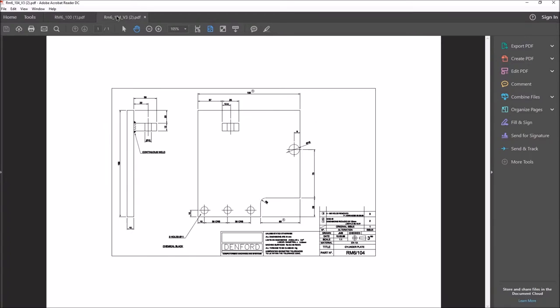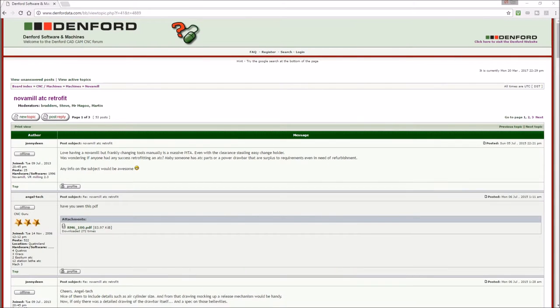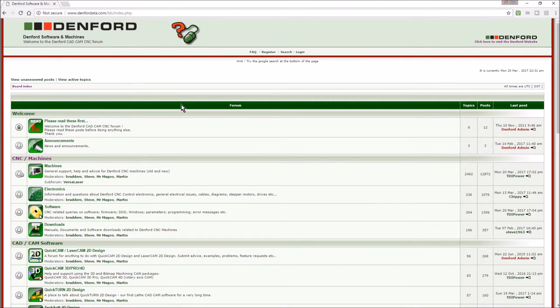There are drawings available for the steel plate and also for the drawbar — these are the only two parts that aren't available off the shelf. The springs, collet, rocker arm and pivot are available, and pneumatics are bought elsewhere. Denford are good folks — my machine is from 1999 and they're still helping out even though they don't supply the bits anymore.